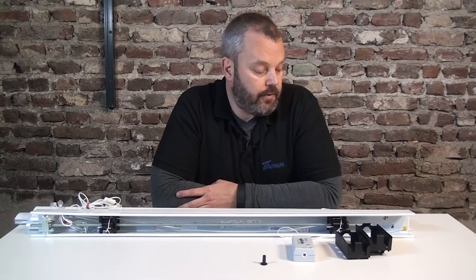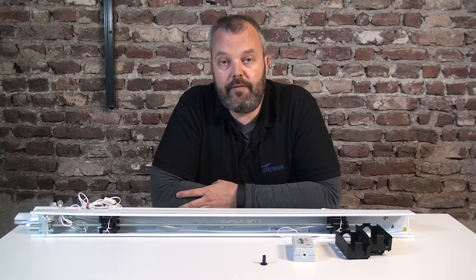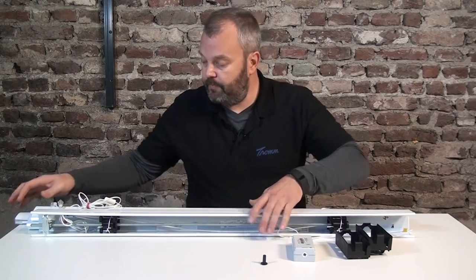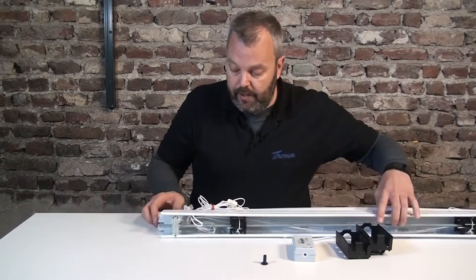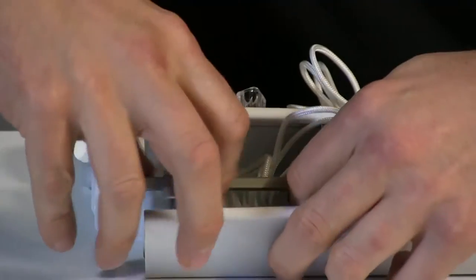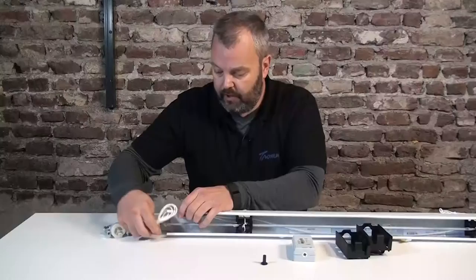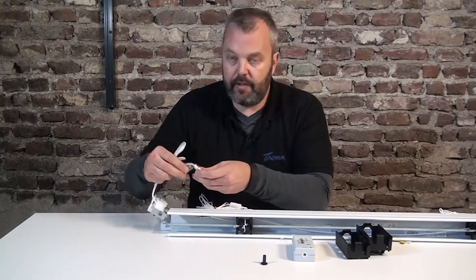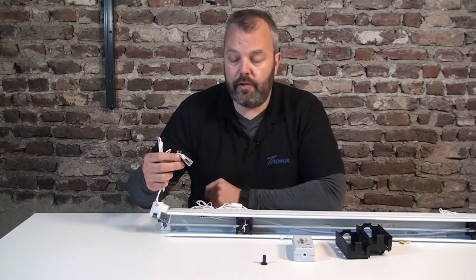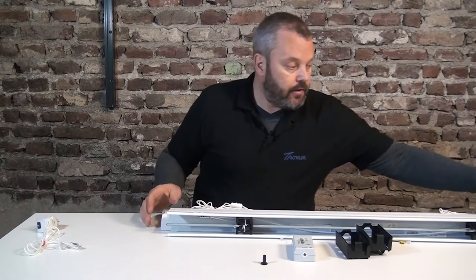Now that we know which pieces we need, let's start with the actual work. First of all, we're going to take out the manual mechanism, because if you leave that in place it's going to block the motor, so we need to take it out. It's located on the right-hand side on my version, so I'm just going to slide it out and pull these out. If these are too big to go through the opening, just cut the cord — you're not going to need it anymore.